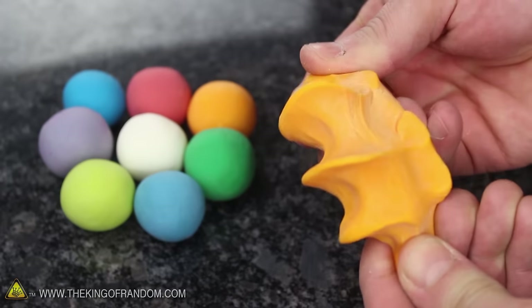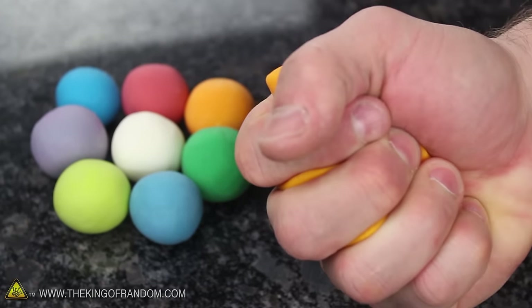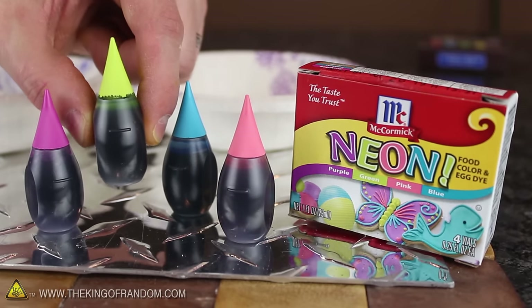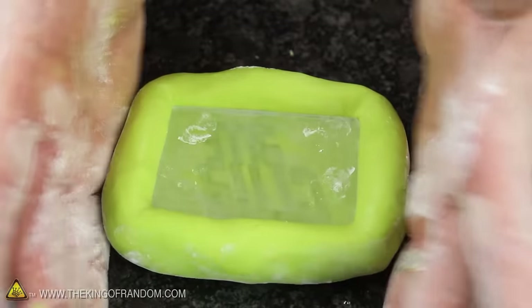Just for fun I squished up a ball of leftover putty and watched it harden into an interesting ergonomic stress ball made just for me. And perhaps this would be a quick and easy way to make a custom pair of rubber handle grips as well.